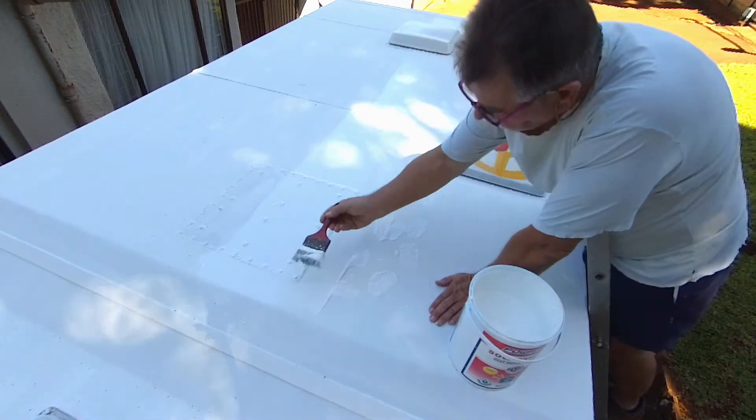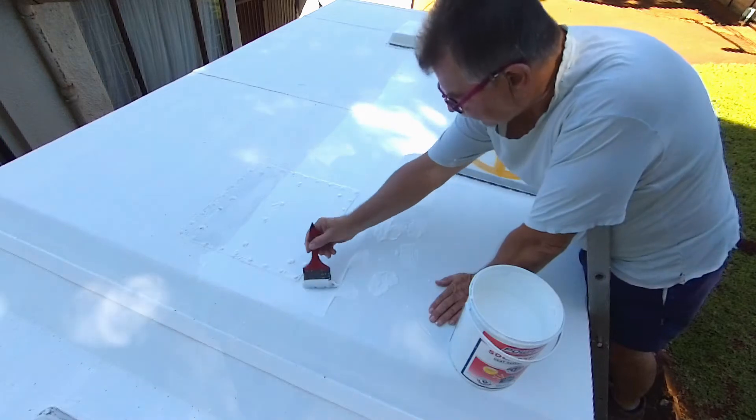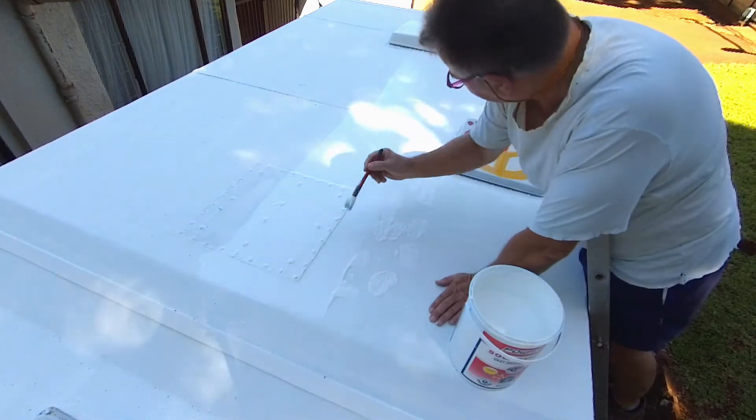Hello, welcome to my channel. This week I coated my van's roof with PowerFix Solar Shield Heat Reflective Paint.